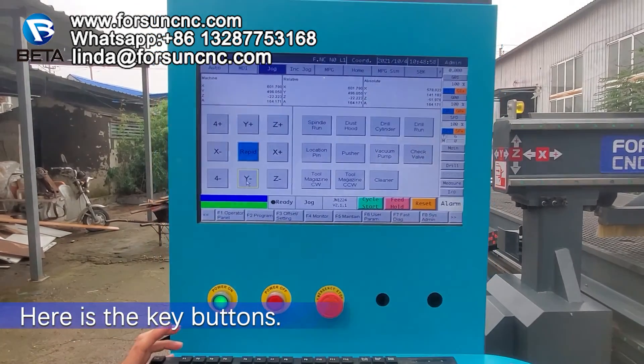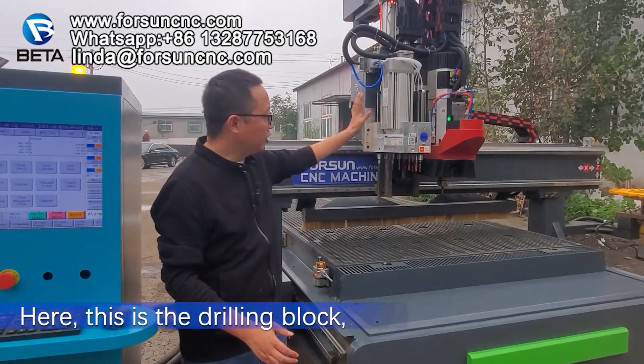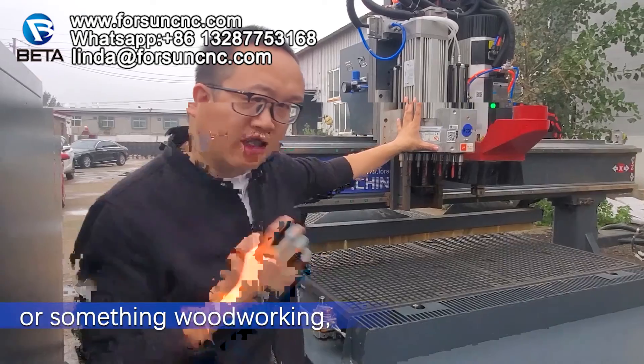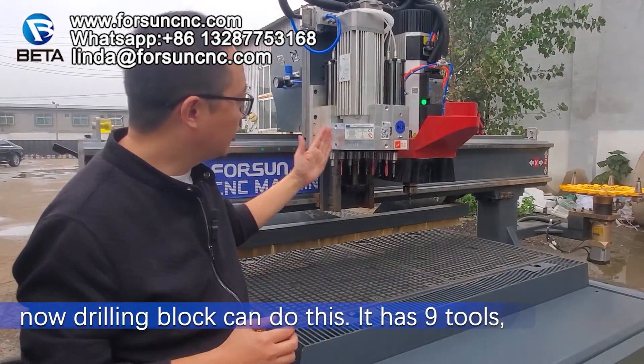Here are the key buttons. Here, this is the drill block. When you make a cabinet or something in woodworking, you need to make drilling holes. The drill block can do this.